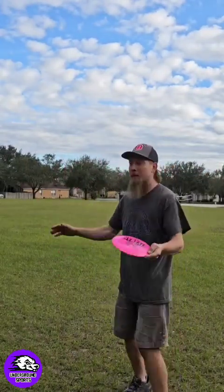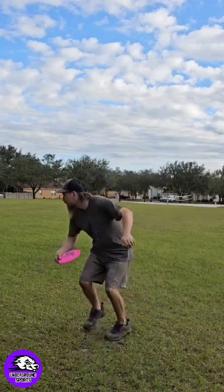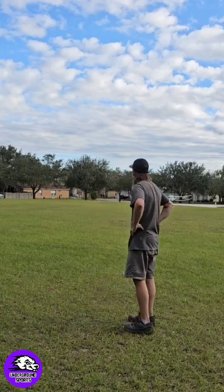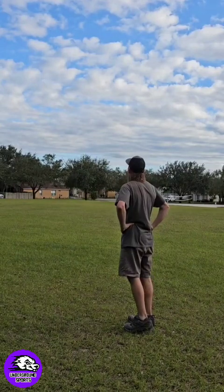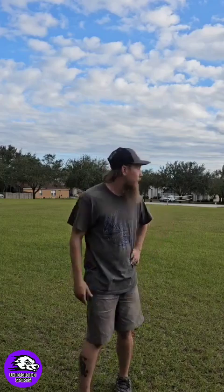Let's try to throw a little bit more of a controlled shot. I'm gonna try to do a hyzer flip — throw a little softer. Definitely a roller. That's a good roller too — I barely put any on it. I probably traveled like 300 feet off the roll. Very very flippy.